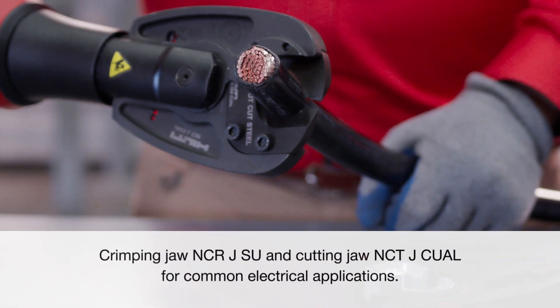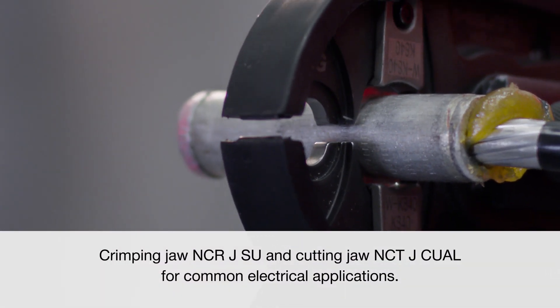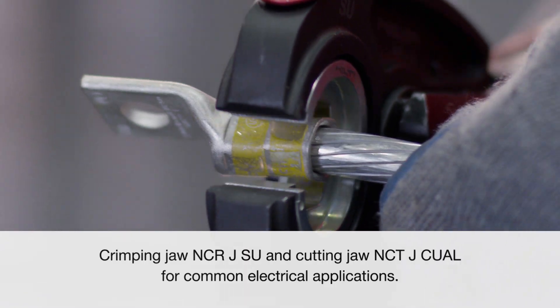For electricians on commercial sites, oil and gas facilities, water treatment, or solar projects, the NUN 54 can also be combined with a crimping or cutting jaw to cover the most common applications.